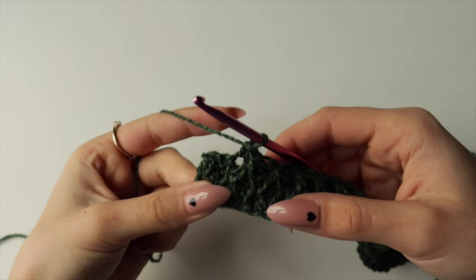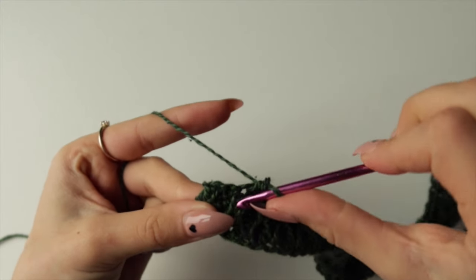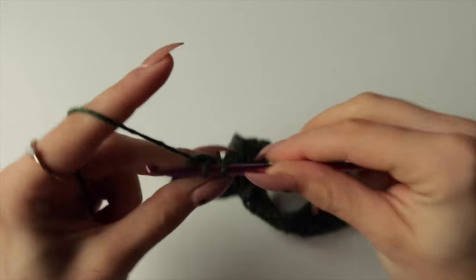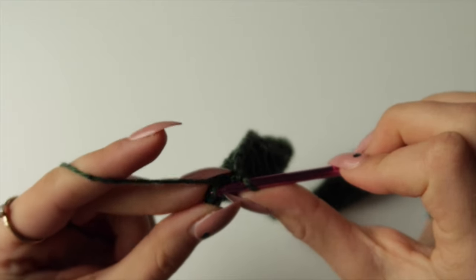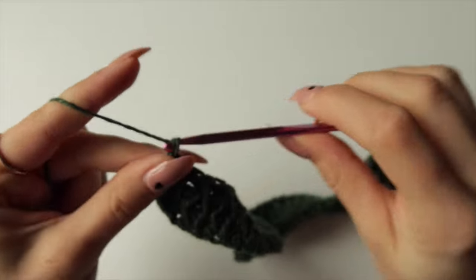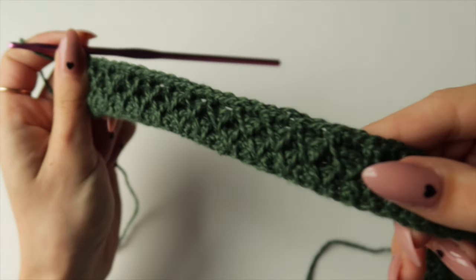At the end of Row 6 you'll have two strands to crochet together, then into the very last stitch do a single crochet. Chain one and this is how your six rows will look.